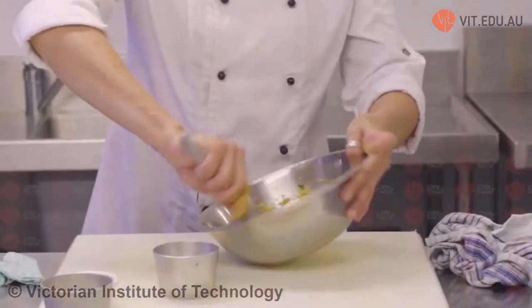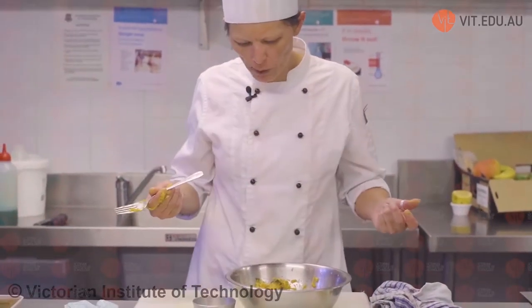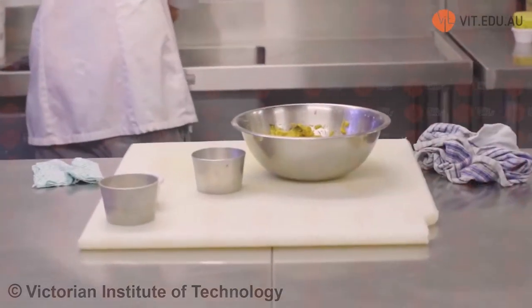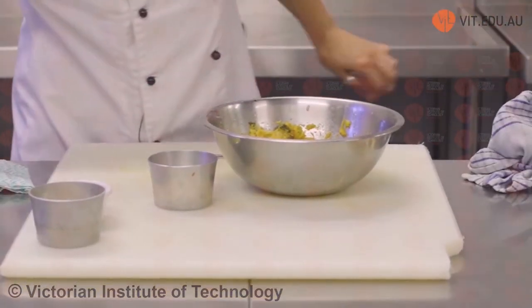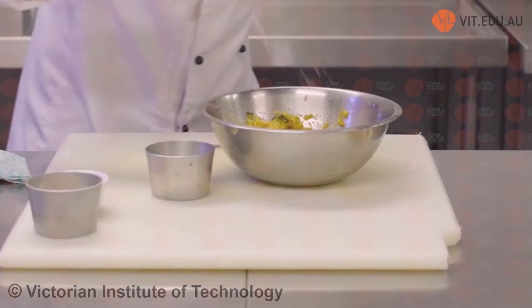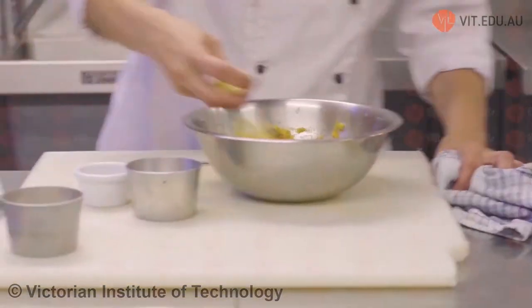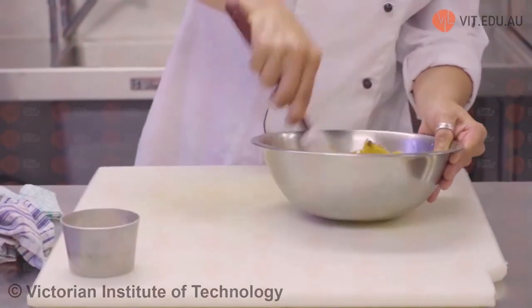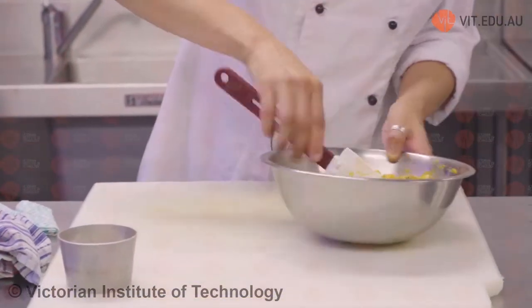The recipe specifies 50 grams of breadcrumbs, but I use barely 5 to 10 grams — so be really careful with that. Always start with a little bit. Now we taste. Almost perfect. A touch of sea salt, touch of pepper, and a touch more nutmeg. And because I like cheese, a little more parmesan. We're going to put that back in the fridge and allow it to sit until our pasta is ready.